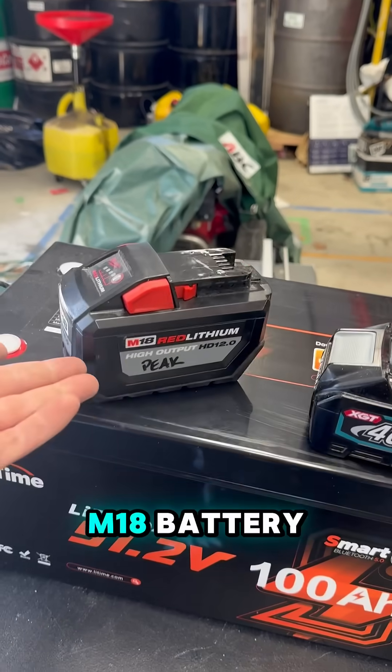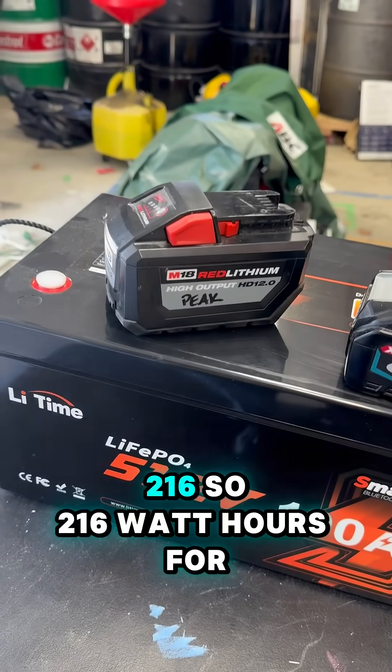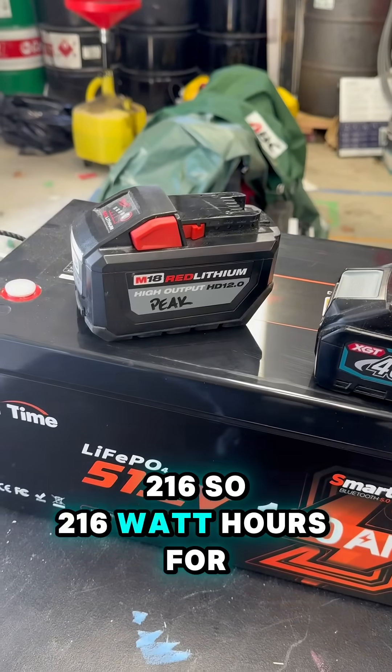As you can see, it's an M18 battery — 12 amp hours. 18 times 12 is 216, so 216 watt hours for that battery.